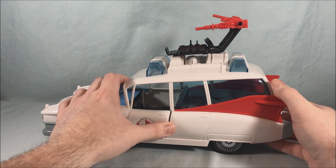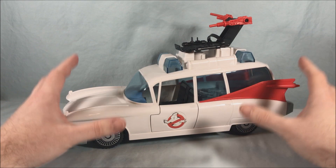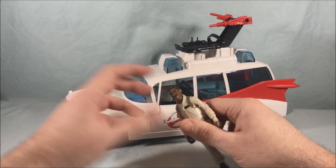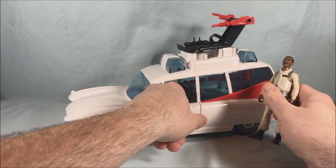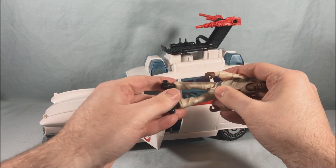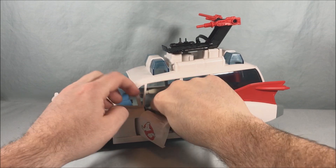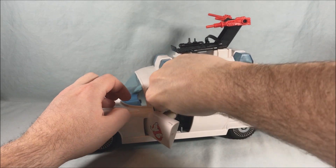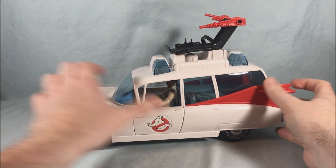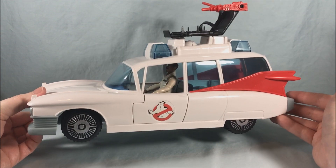I don't have any of the reissue Real Ghostbusters figures handy, but I do have Winston from the new Ghostbusters line, so we're going to use him — it does work with those figures as well. Pop open the door; it's a little bit of a tight fit but you can get it to work. Slide him in here and make sure there's clearance with the head. These can fit right inside just like the original Real Ghostbusters figures or the reissues would.